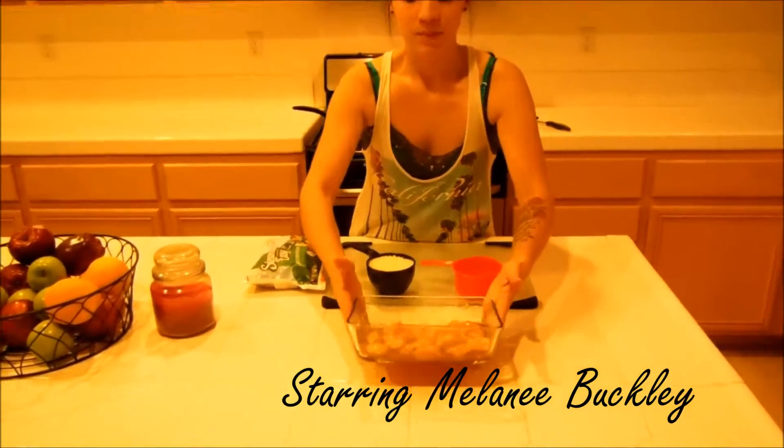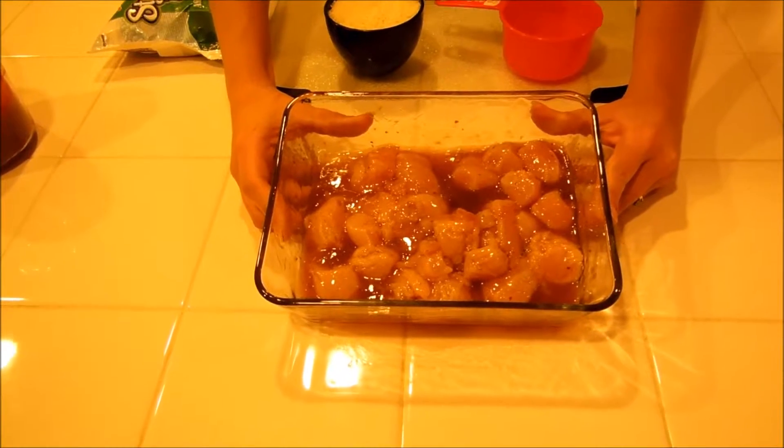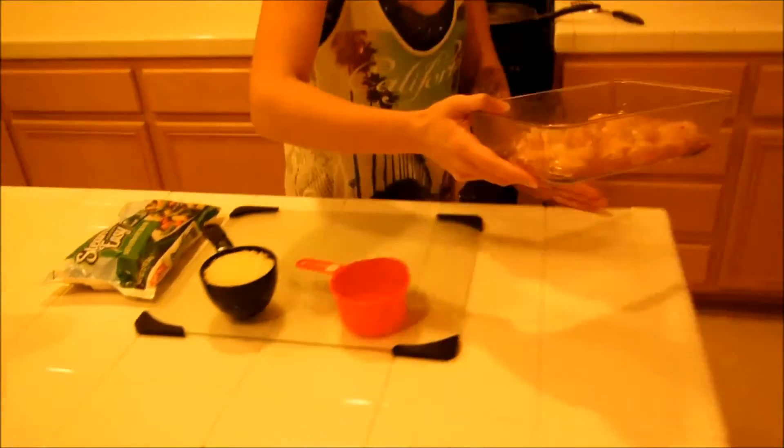First you're going to want to start off with your defrosted chicken. We're not going to do breaded chicken because that's not really healthy. So we've got boneless chicken defrosted and marinated for 30 minutes. So we're going to start that now.